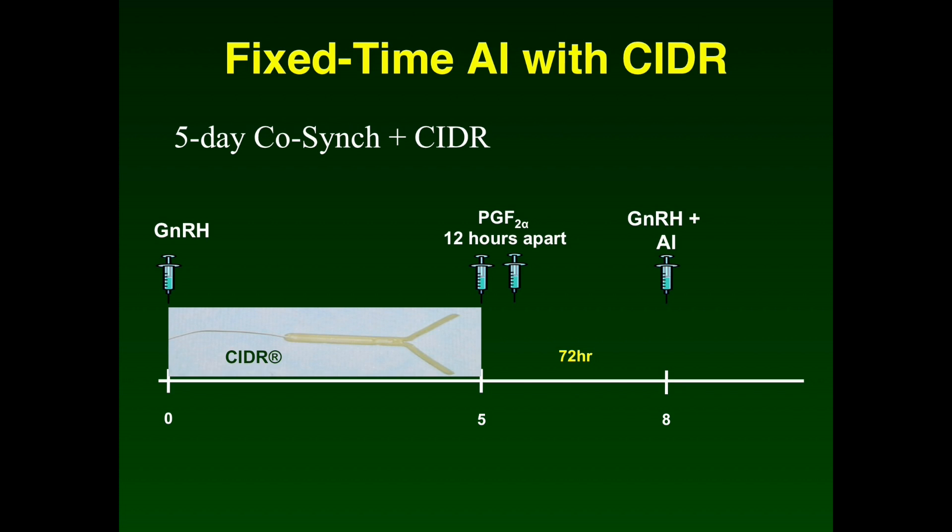The third category — fixed timed AI protocols — includes the five-day COSYNCH plus CIDR protocol. This protocol begins with a GnRH injection and insertion of a CIDR. Five days later, the CIDR is removed and two shots of prostaglandin are administered 12 hours apart. Approximately 72 hours following CIDR removal, all females receive a GnRH injection and are inseminated. This protocol does not require any heat detection, as all females are bred at a fixed time following CIDR removal.